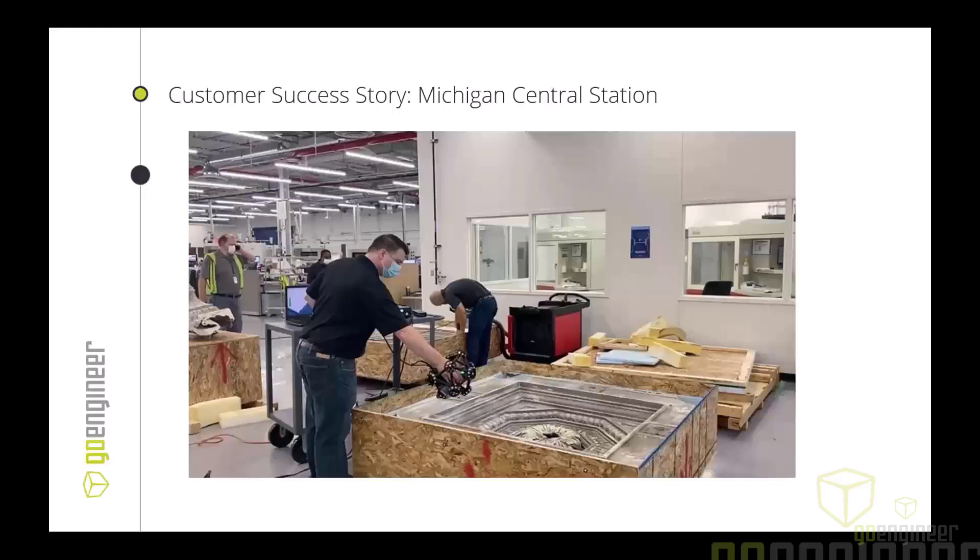Another application is recreating things that no longer have CAD data. One example is the Michigan Central Station — a Ford project featuring beautiful, organic, ornate wall features from the early 1900s where documentation may be very limited. Being able to 3D scan it, keep it in perpetuity in a repository, reverse engineer it, and bring those ornate features back into a construction project was a very cool project. My supervisor Bob actually got to work on it.